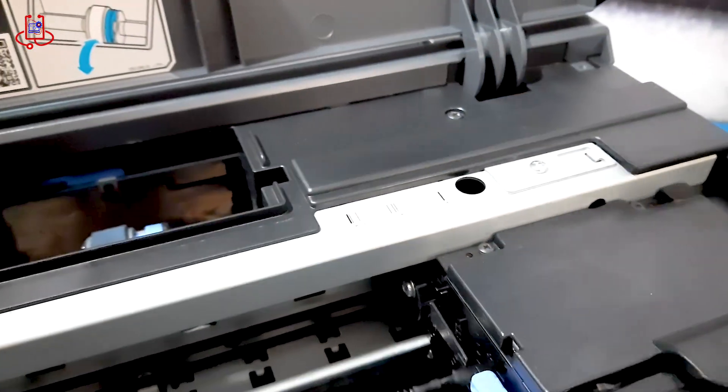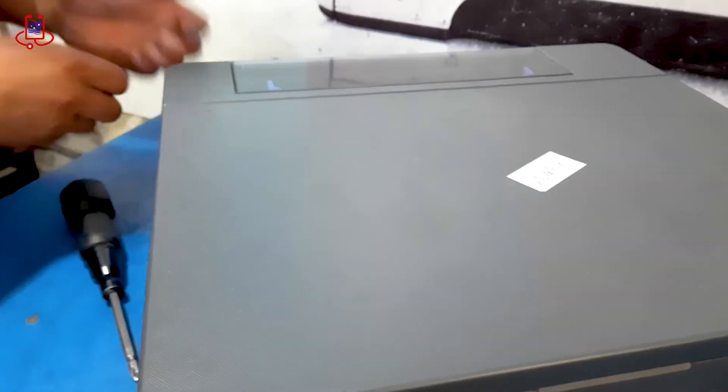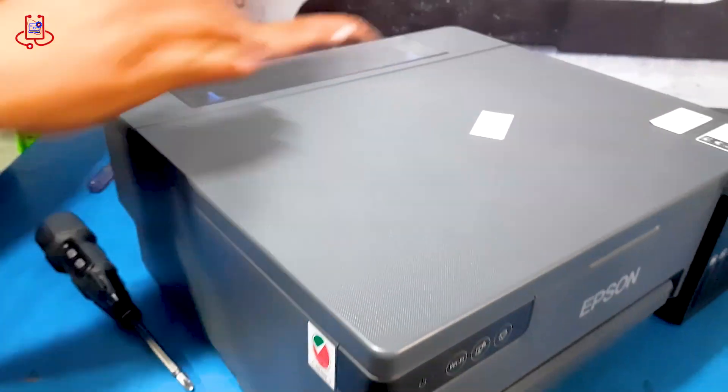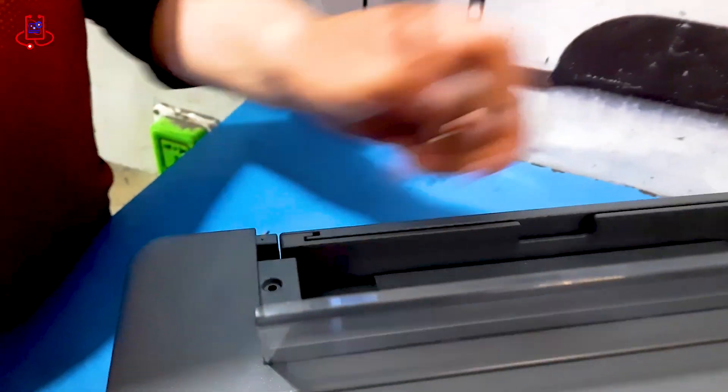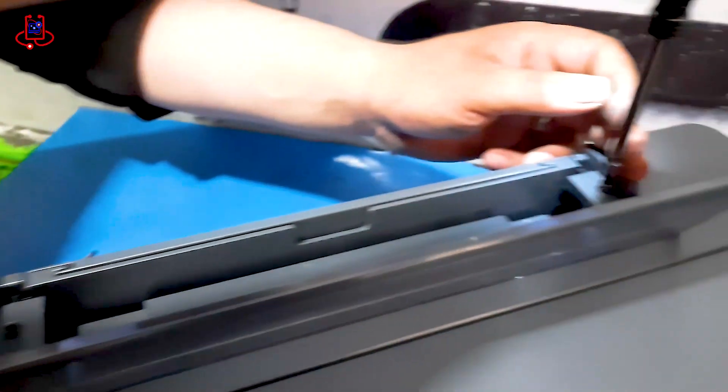However, for fixing this printer issue, we don't need to open all the covers. We will only open the cover related to the sensor. Watch the entire video carefully so that you don't miss any part.